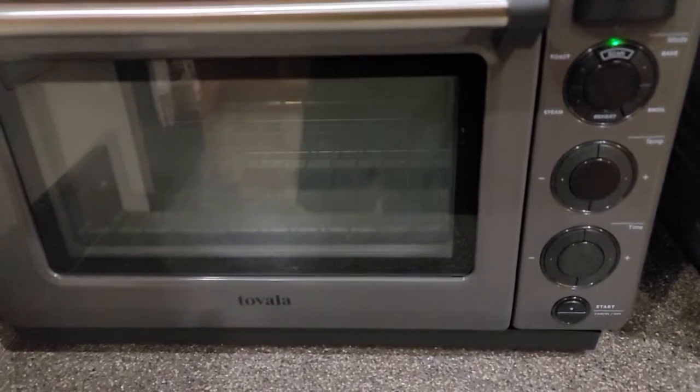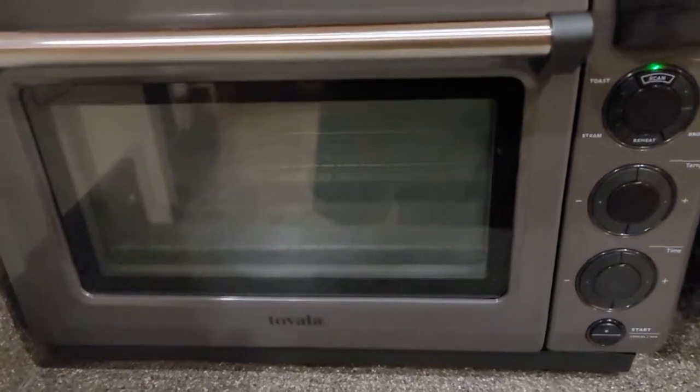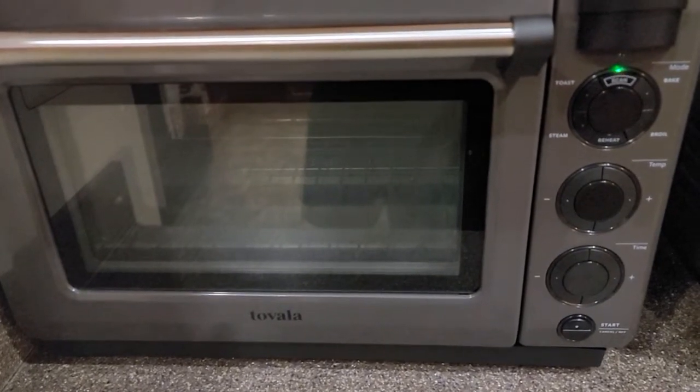I was in the middle of cooking a meal and the clock timer stopped at 1:17 and was just stuck. Up here it was on broil — the broil light was flashing.